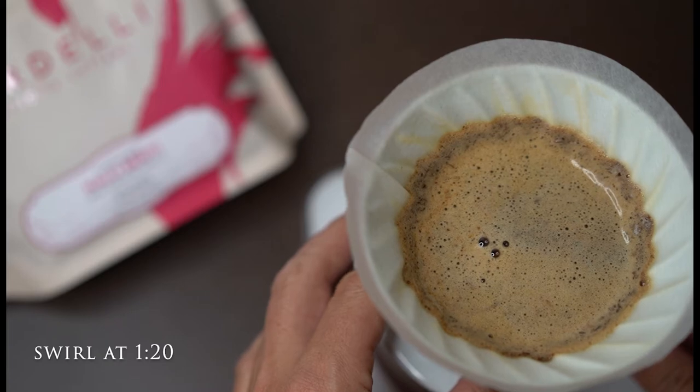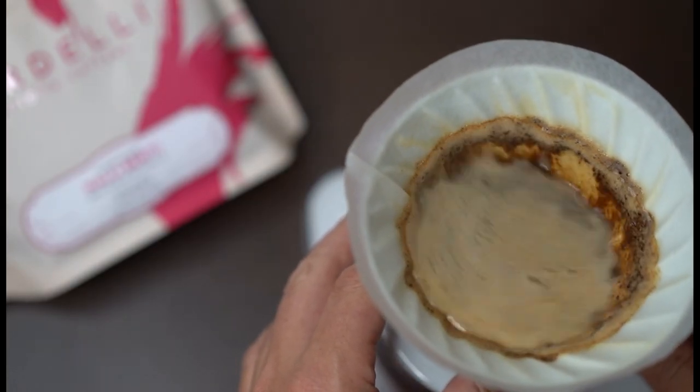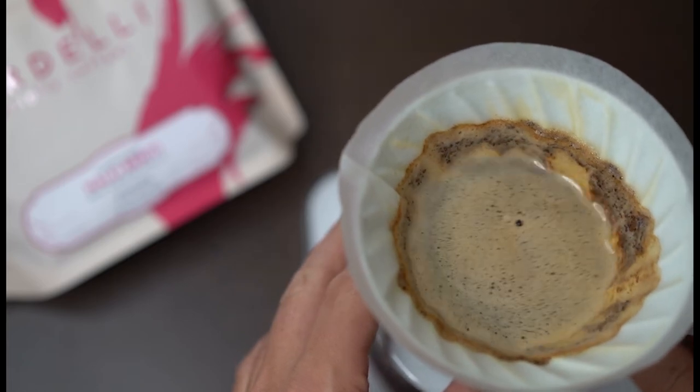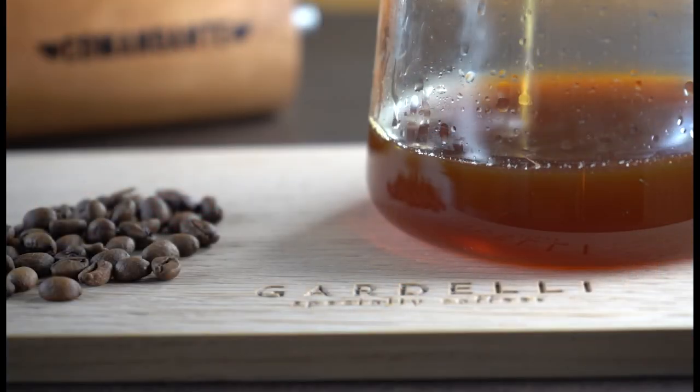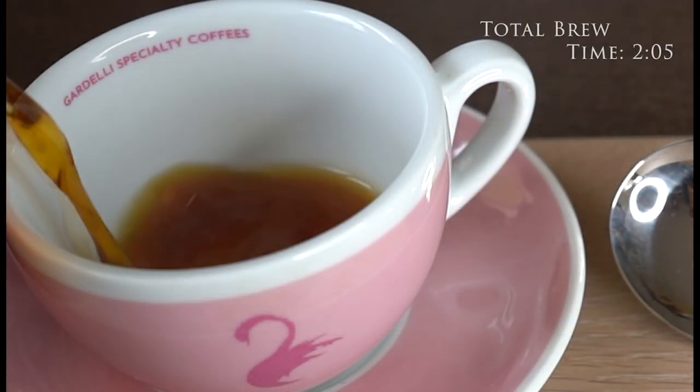Swirl the brew at 1 minute and 20 seconds, leading to an even more balanced cup profile with this coffee. The total brew time of Halo Beriti is 2 minutes and 5 seconds.